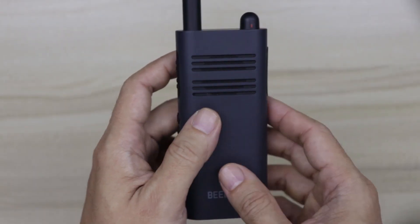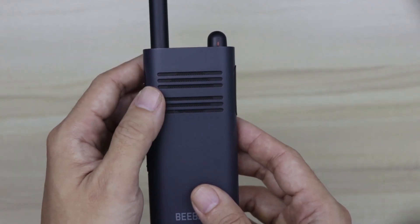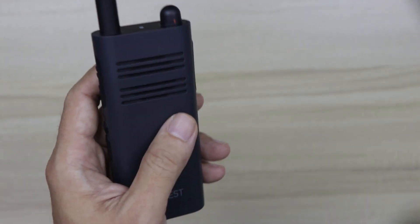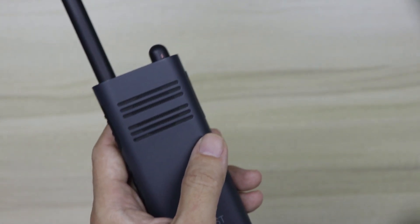That concludes my review of the BeBest A208 walkie-talkie. I hope you found this video useful — please hit the like button if you did and don't forget to subscribe to my channel, as I'll be coming up with the Baofeng UV5RE review soon. Till the next video, goodbye.